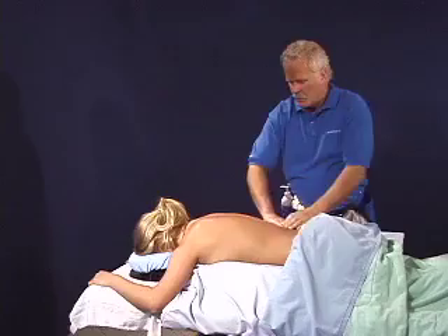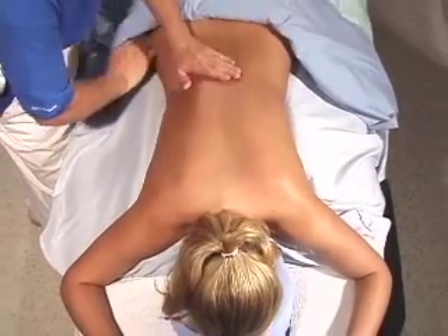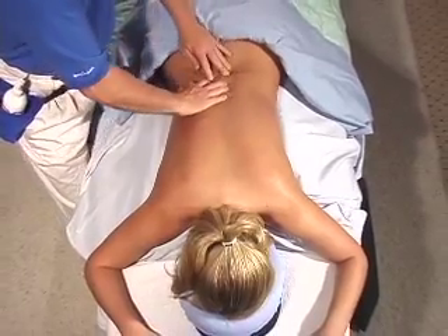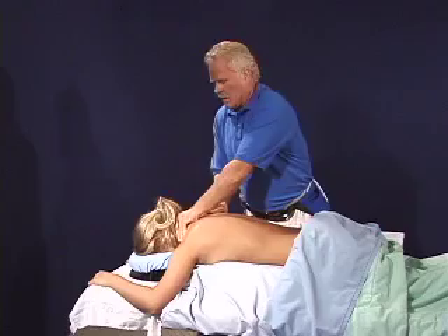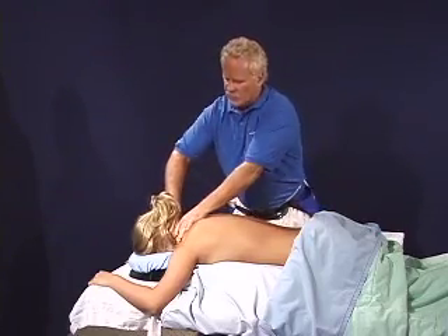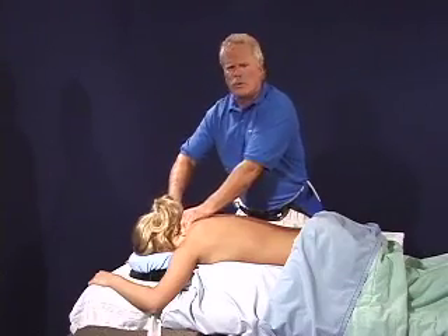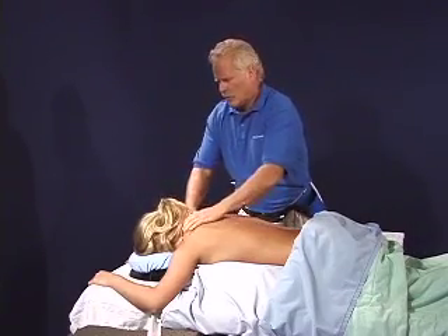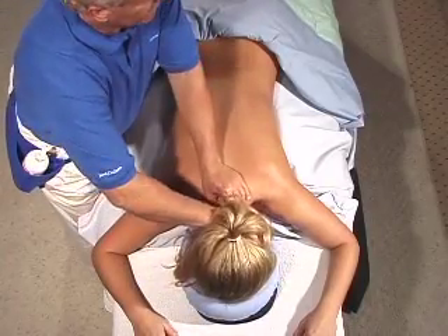Now I'm applying the lubricant, moving around her body and beginning to trace up the spine — all of those neural innervations of the spine right up into the neck. Oh, how we want to work that neck. Work it thoroughly. It's so available to us and we all need that relief there.